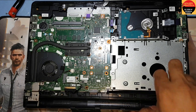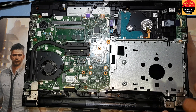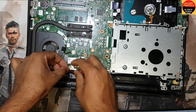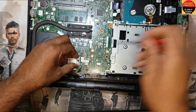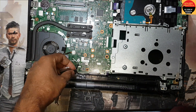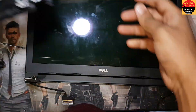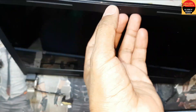Here are two more screws. I have to remove the broken part. Now I have to disconnect the display connection. Here is the antenna connection, and here is the antenna connection also. Now I will remove this and open the display.